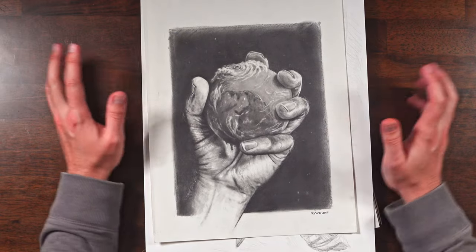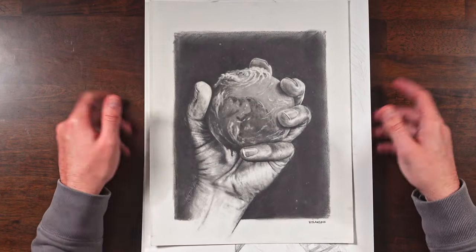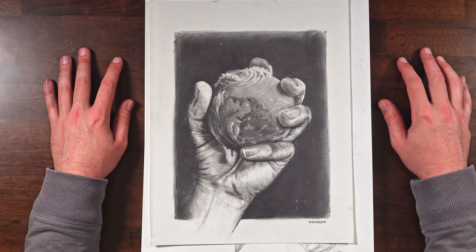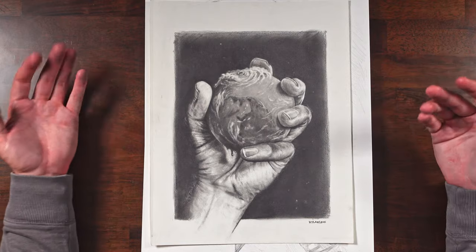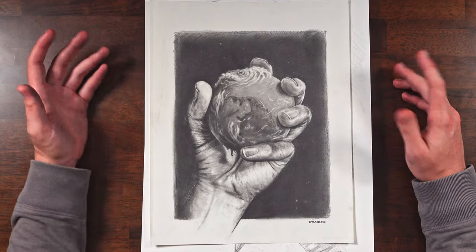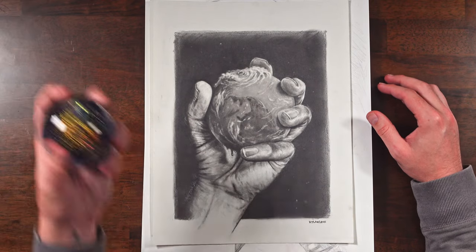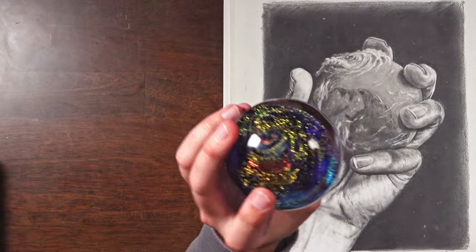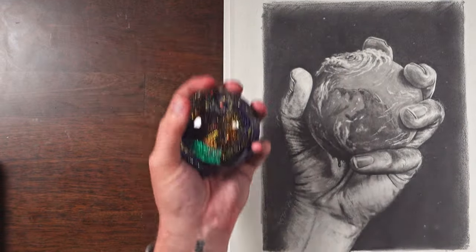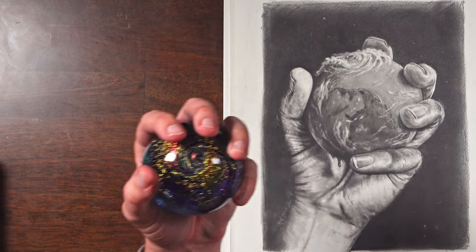Right when I got back into drawing, I actually got back into it just because I was bored one day. I was just sitting around the house, opened all the windows, and I was just like, I guess I'll draw. I didn't really know what to draw, so I drew my hand holding this little thing right here — just a paperweight, a really pretty paperweight.